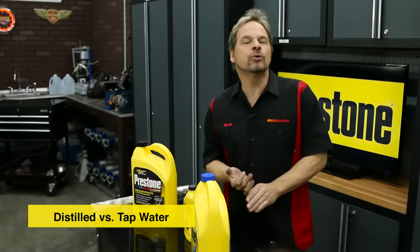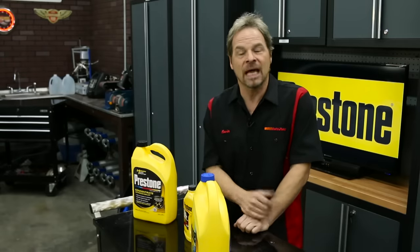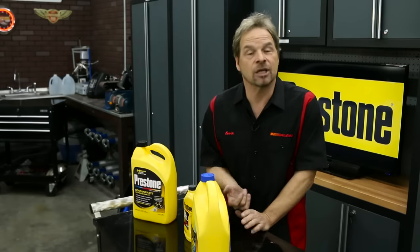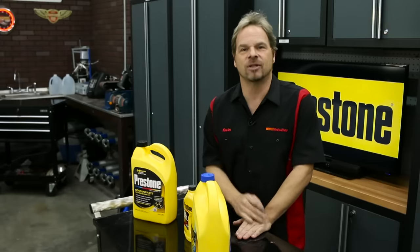Tap water can contain minerals and additives that can cause your internal cooling components to rust or corrode over time. Distilled water has no minerals, so it's the best way to ensure that you've got the cleanest possible fluids running through the internal cooling systems of your vehicle. Distilled water is easy to get at your local grocery store, and it's inexpensive, so it's definitely something that we recommend.